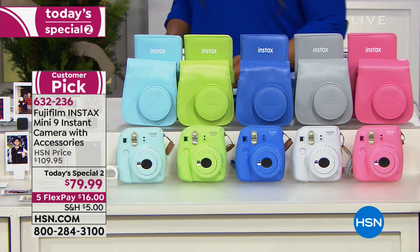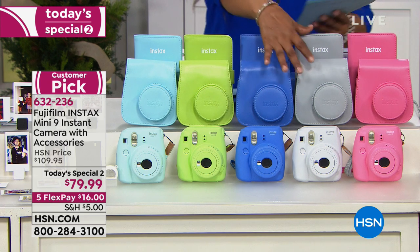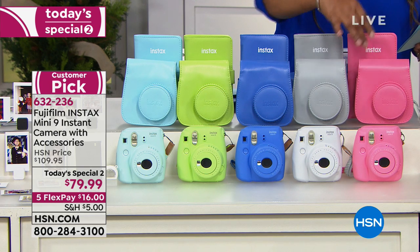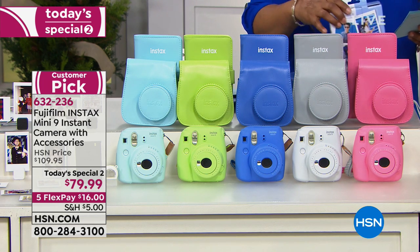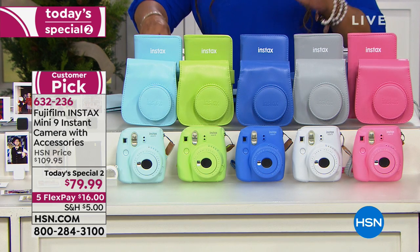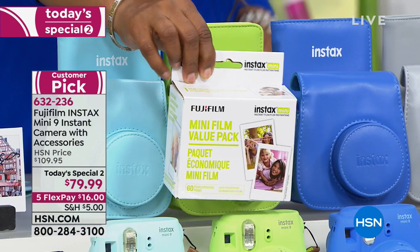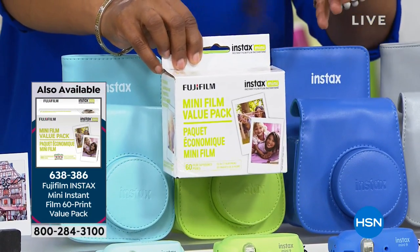Look at all the great colors you can choose from. We're offering it in ice blue, lime, cobalt blue, and a beautiful grayish white. We also have flamingo pink. Here's what you get: the camera, the battery, and even a case. There's a little wrist strap. We give you 10 exposures, but your best bet — keeping it real — you're going to snap away. Sold separately, we've got a pack of 60 prints. This is a special value of $44.95, available on four FlexPay of $11.24.